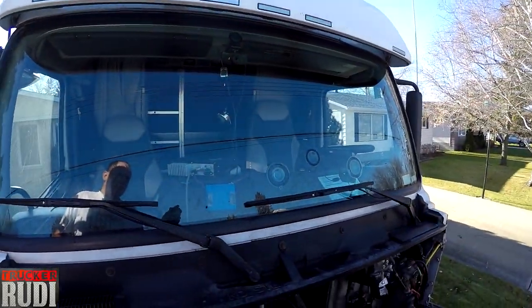It's a lot cheaper than going to a shop and getting charged half an hour or something like that to change the windshield wiper. All right guys, we are done with putting our new windshield wipers on.